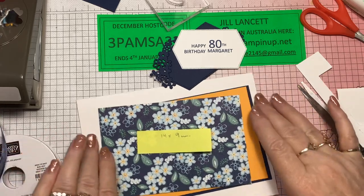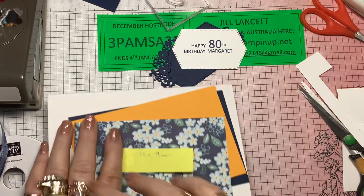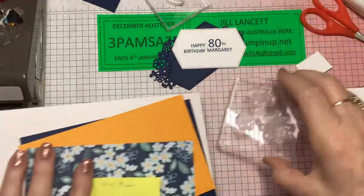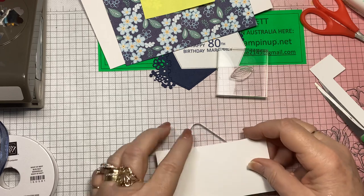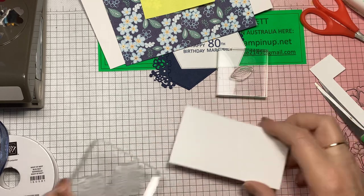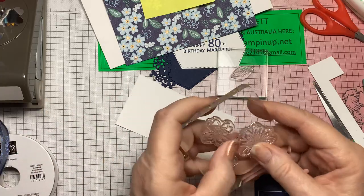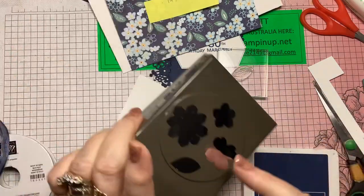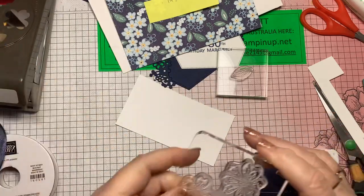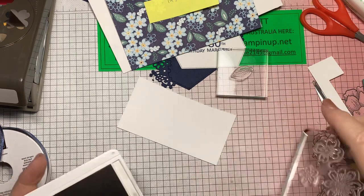In that collection was also this gorgeous Bordered Ribbon in Night of Navy — that's going to coordinate beautifully. So let's put this thing together and we'll see how we go. I've already mounted some stamps and I planned on using a bit of scrap. I want to stamp — you'll notice these are all stuck together, and the good thing about that is they fit in the punch all together.